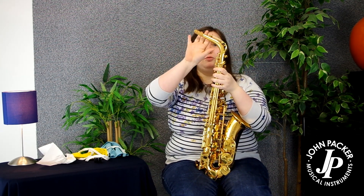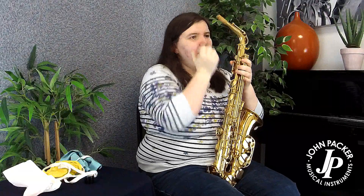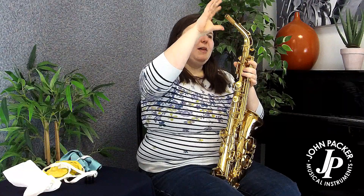Firstly, looking at the crook and the cork on the crook — if your mouthpiece is tight to put on, there is a risk that we can force it and bend the crook, so we don't want to do that. Making sure it's got a little bit of give to the touch and it's got grease on there is very important.